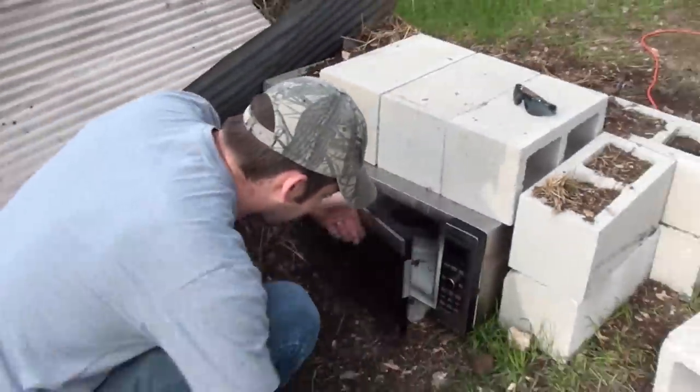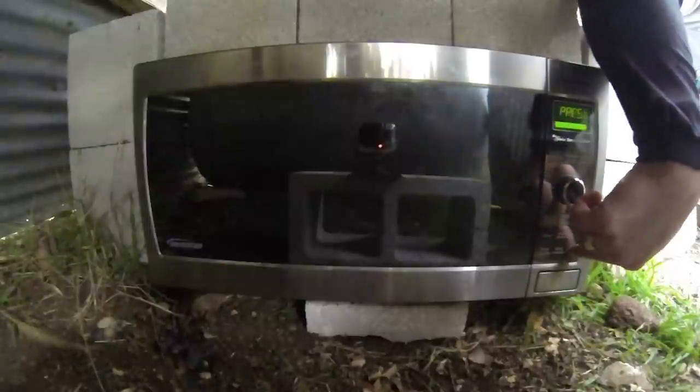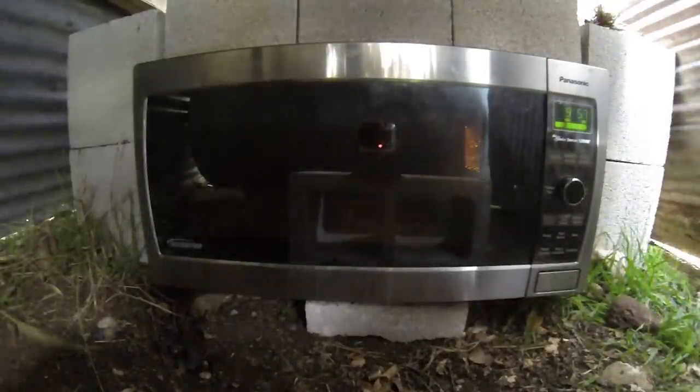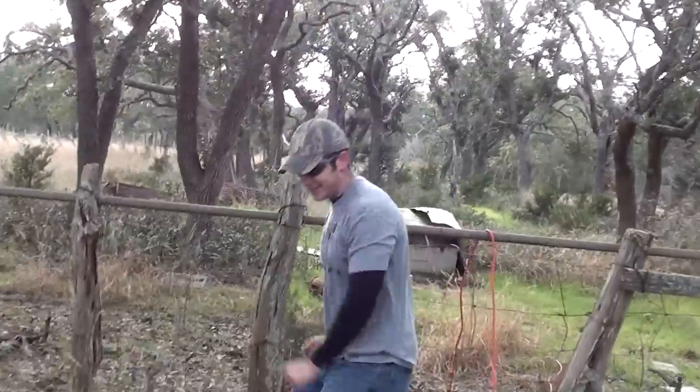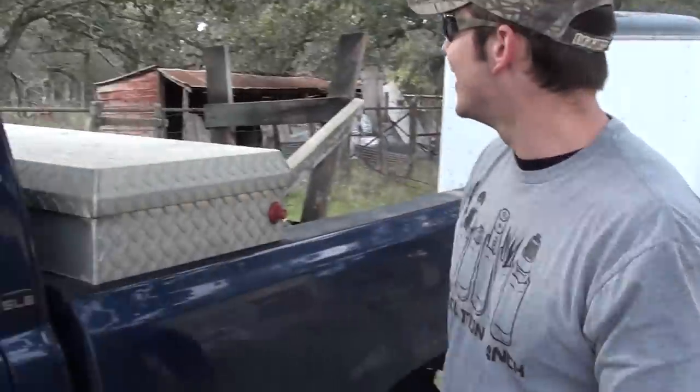Alright, here we go. Something's already making noise. We're going to get well behind cover and wait it out for about ten minutes.